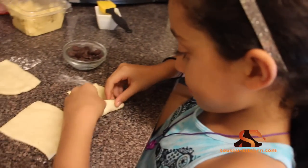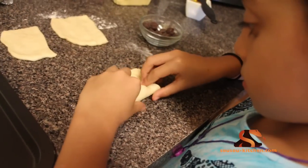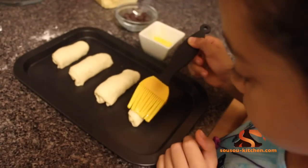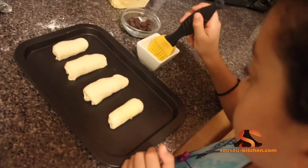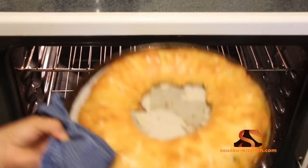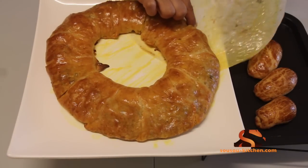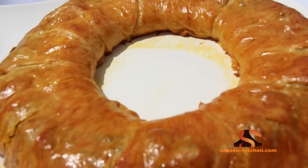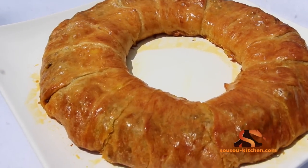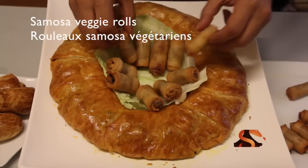Save the leftover pieces of the dough. You can use them to make small chocolate croissants, like Aisha is making here. Say bye, Aisha.